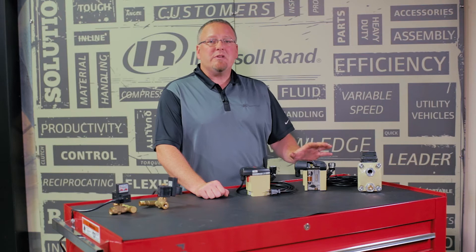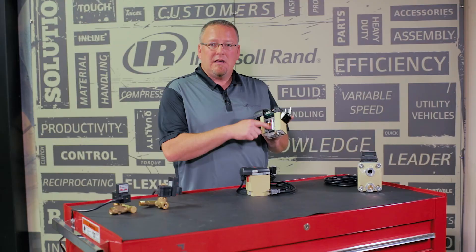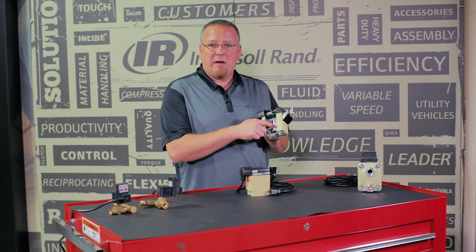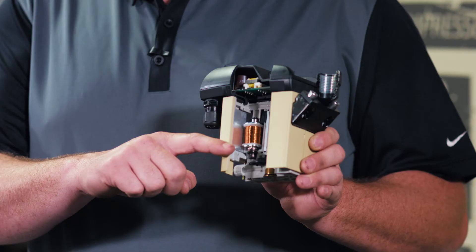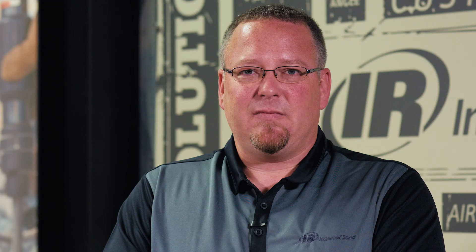Now let's talk about the no-loss drain. Any time you have a condensate drain valve based on a timer that is not adjusted properly, it actually is an air leak because it is wasting air instead of draining just the condensate. That problem is eliminated with our electronic no-loss drain. How it works is a small reservoir inside that captures the condensate, and as it fills up, a sensor indicates it's time to open and drain that out. It measures the rate of change as that water is evacuating from that chamber and ensures that no air escapes, therefore giving you a significant energy savings in your compressed air system.